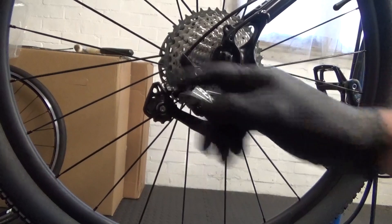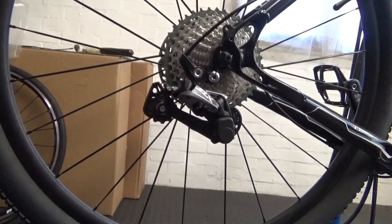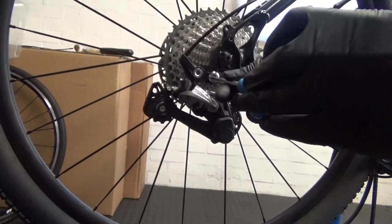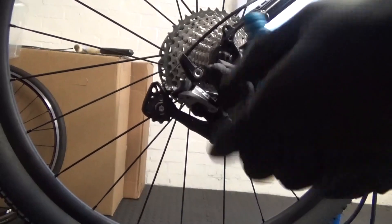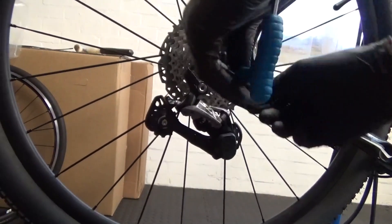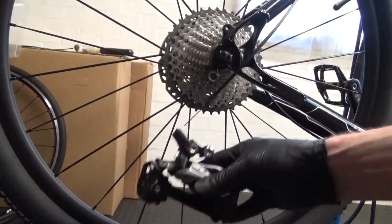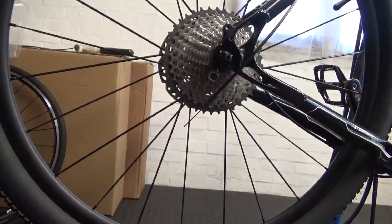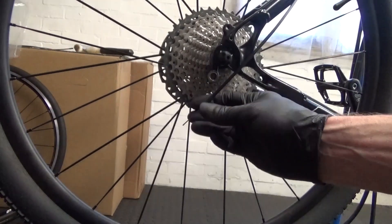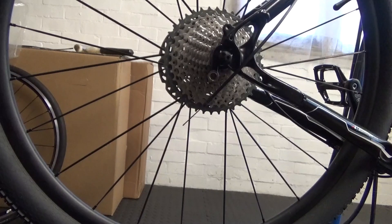Now you can go ahead and get a 5mm hex head, then undo the mounting bolt off the derailleur hanger. Just go ahead and undo that all the way out, and then you can just remove the derailleur from the bike. Once you've removed that, we can go ahead and put on a new cable from the shifter. I'll go ahead and show you the shifter end.